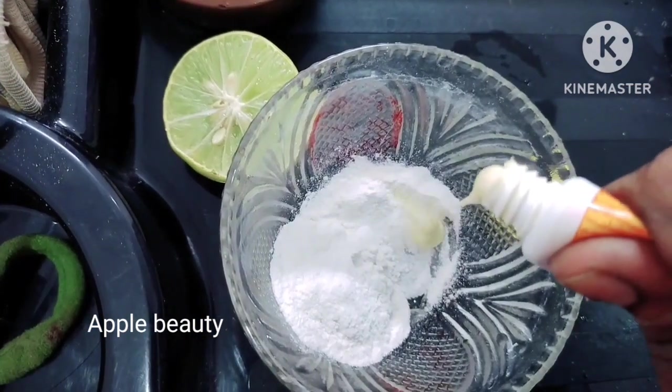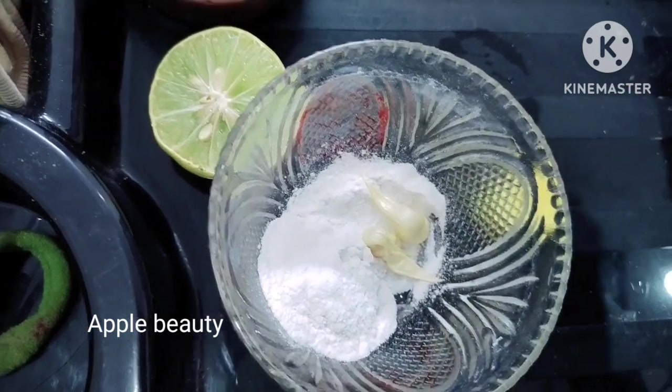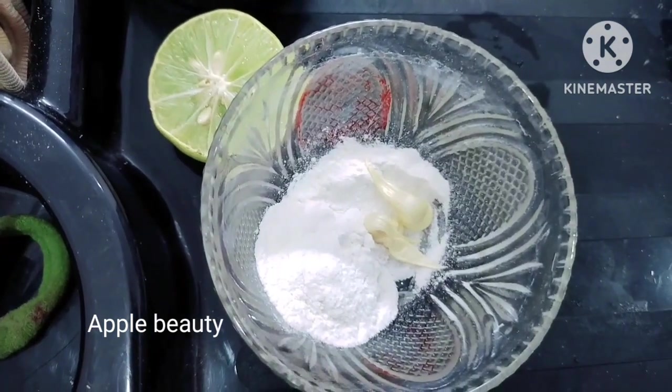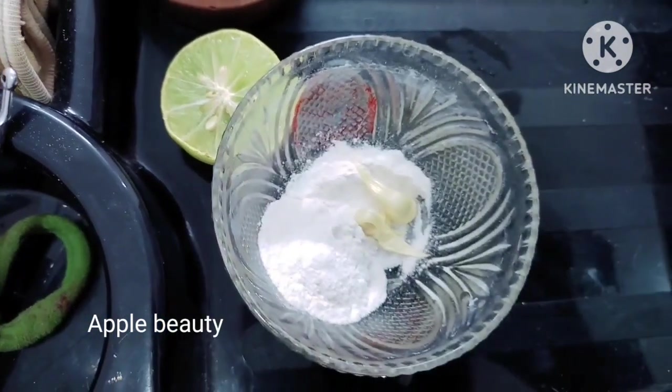So let's get started with the Vicco Turmeric. Let's add the oil. The skin benefits from this good oil. You can use the oil. Let's get started in the morning.